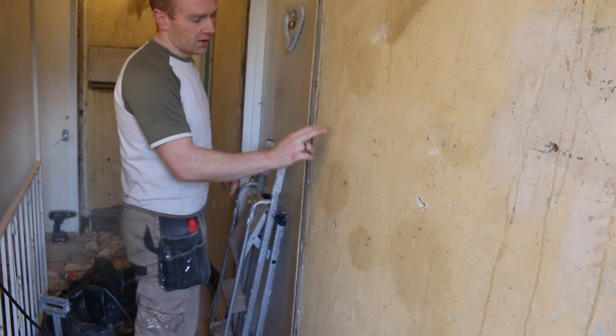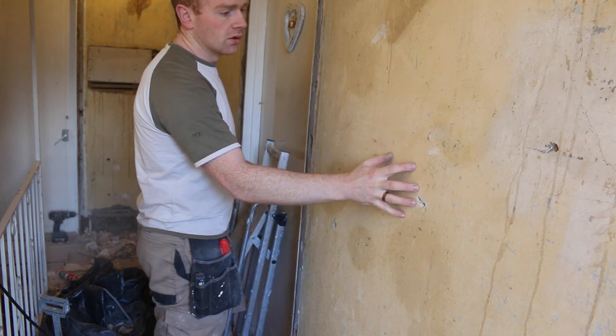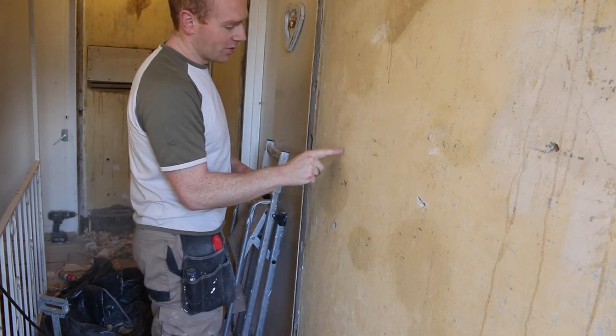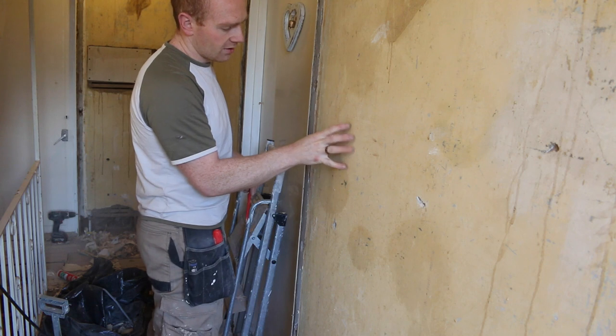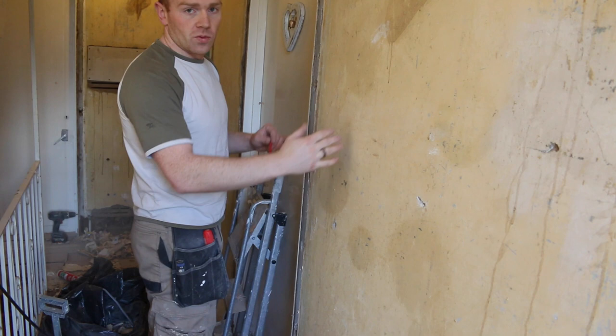Here is one of those areas and I know exactly what's happened. Although there's always a bit of spring in the wall with a lath and plaster wall, there's a bump and I'm almost certain that's where the electricians have put the box in for the light switch in the other room, and it's pushed it out. As soon as you have one small area it just gets worse and worse.